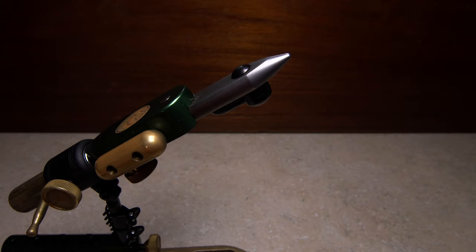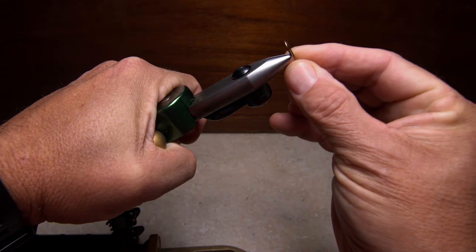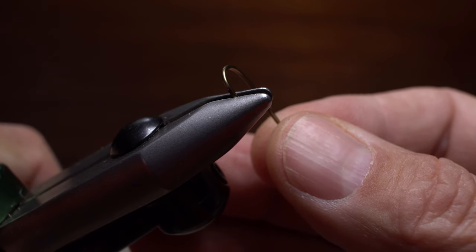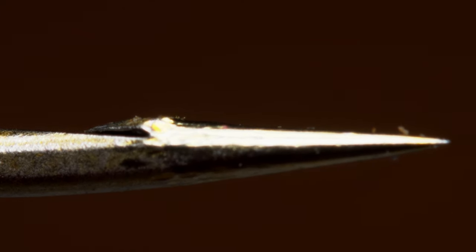If possible, debarbing a hook is best done at the tying vise prior to tying a fly. With a spring-loaded vise like this one, it's as simple as opening the jaws, inserting the hook perpendicular to the jaws, and back from the jaw tips. You then slowly release the lever to close the jaws and mash the barb. Up close it looks like this. The barb should be completely mashed with only a small bump left on the hook.